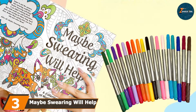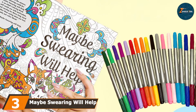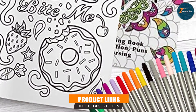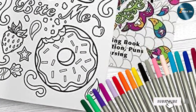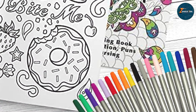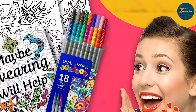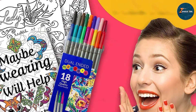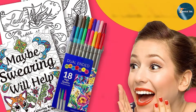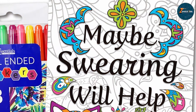Next up at number 3, we have the Maybe Swearing Will Help Adult Coloring Book Set. This set isn't just about the markers — it includes a coloring book filled with humorous and stress-relieving designs. The markers included are designed to complement the bold and intricate patterns of the coloring book. The markers themselves are dual-tipped, featuring a fine tip for detailed work and a brush tip for broader strokes. The ink is vibrant and water-based, ensuring smooth application and easy blending. The colors are rich and bold, perfect for bringing the sassy and cheeky designs of the coloring book to life.